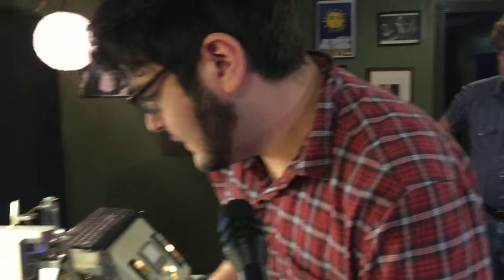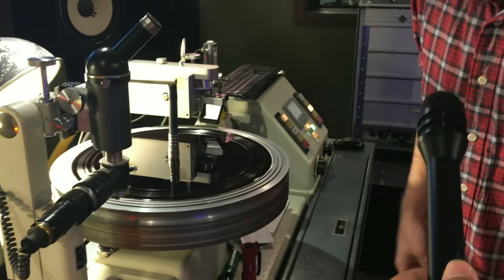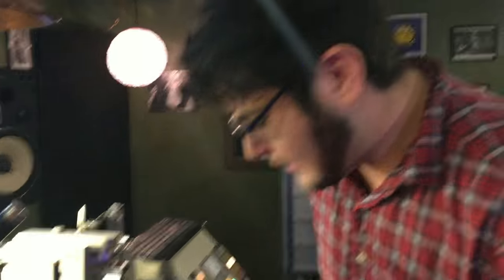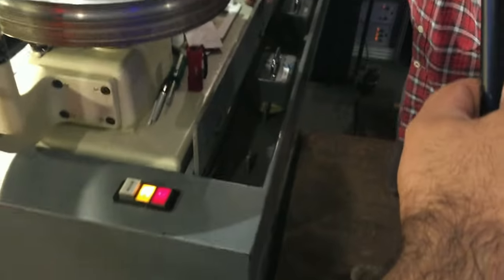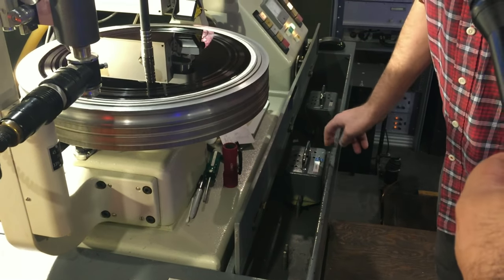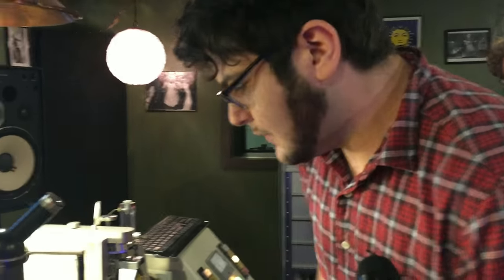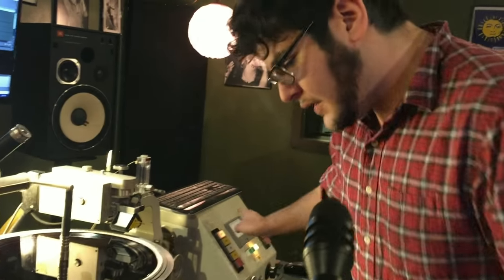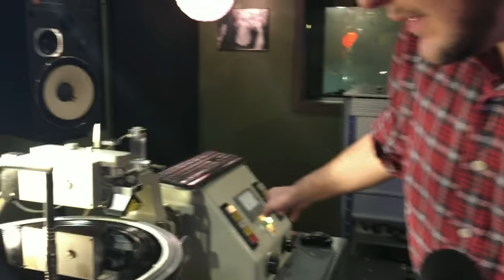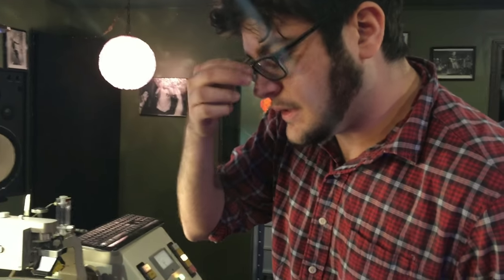Here we start the motor, and in this case there are different boxes that dictate what RPM we're working with. Under here, they're called programmer boxes. We're using the 33 RPM box currently, and it's set up for a 12-inch, which is what I was working on prior. Over here with the pitch and depth system is where we kind of determine the spacing of the grooves on the disc.